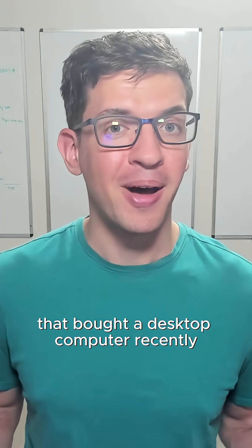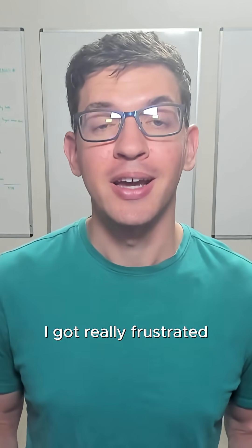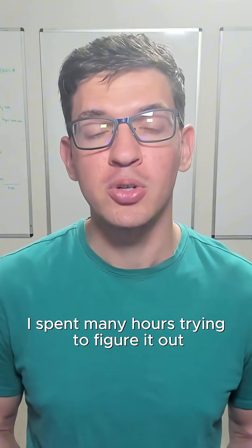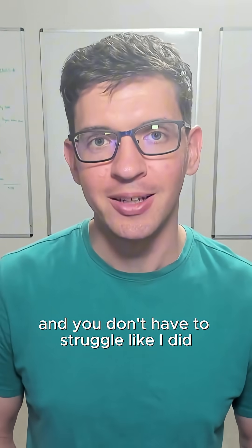This video goes out to anybody that bought a desktop computer recently and it's not working with their monitors. I got really frustrated — I spent many hours trying to figure it out, so hopefully this works for you and you don't have to struggle like I did.